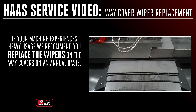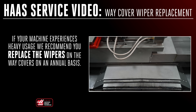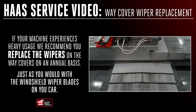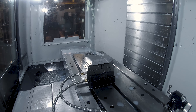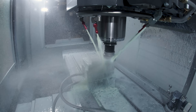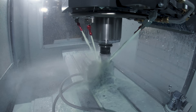If your machine experiences heavy usage, we recommend you replace the wipers on the weight covers on an annual basis, just as you would with the windshield wipers on your car. As mentioned before in a previous video, during normal machine operation, the coolant lubricates the weight covers, so it's very important that you mix the coolant concentration correctly.